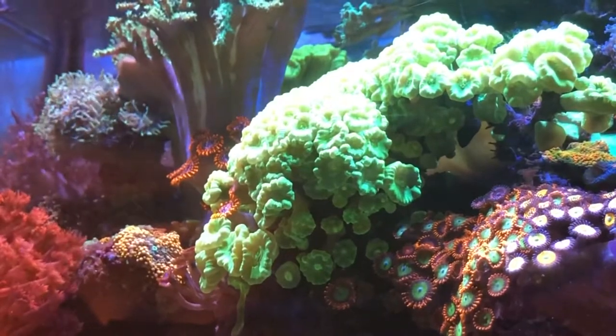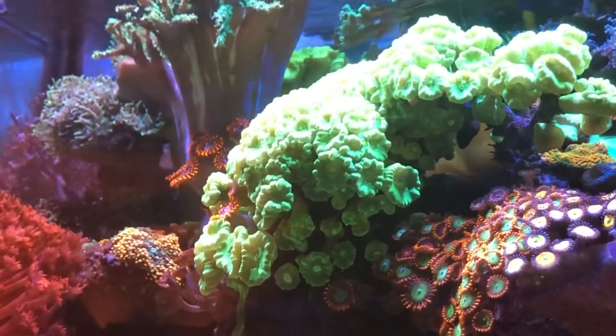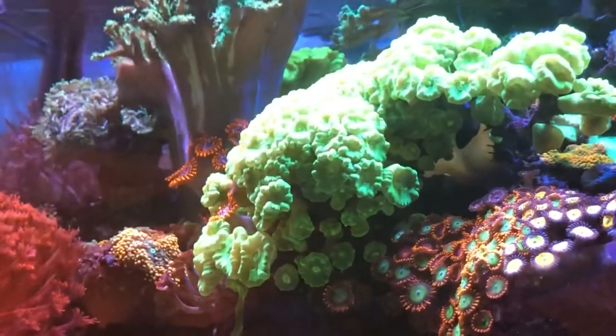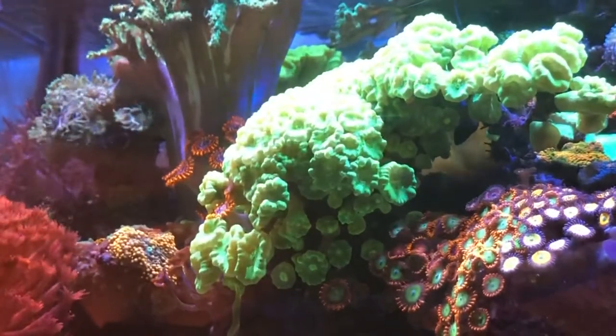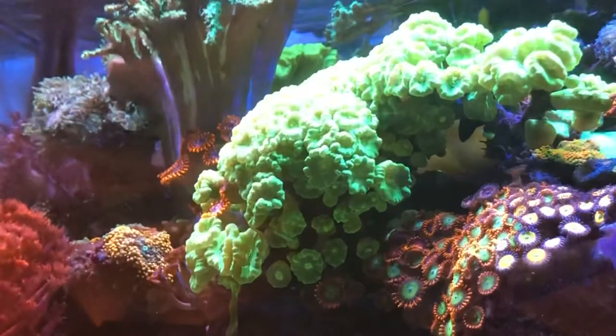I dosed a whole bunch of Acupower, so the skimmer cup pretty much has filled up slightly more than halfway. It holds about half a gallon. I'll be changing that soon.